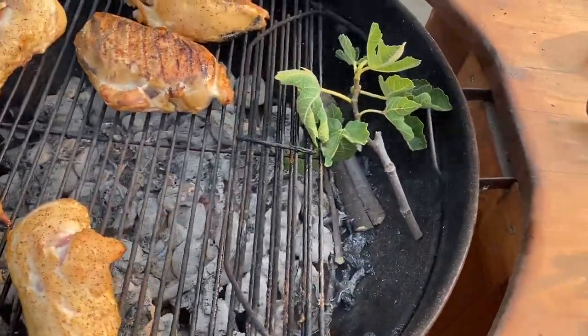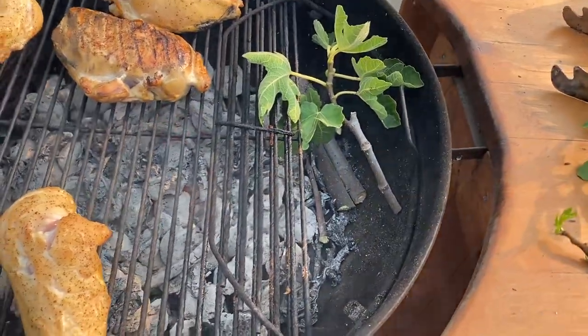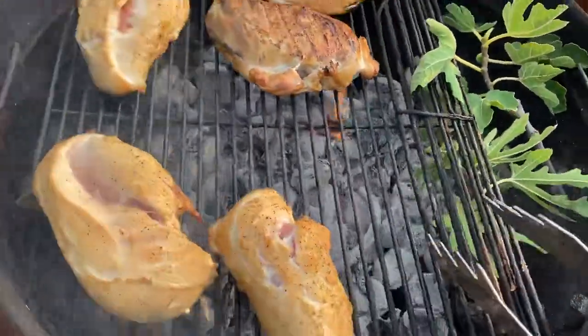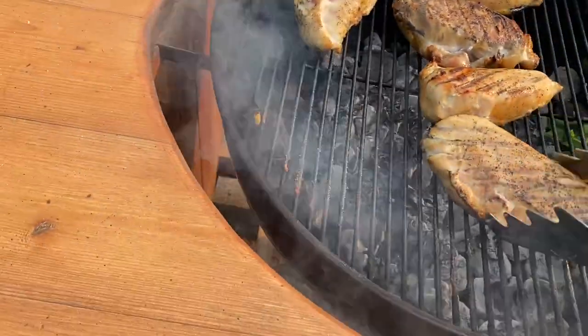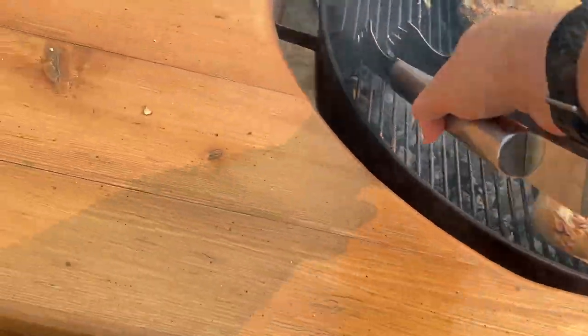...leaves and all, a few sticks here and there, and letting them smoke. Now I can tell you the smoke coming off of these branches and off the leaves...